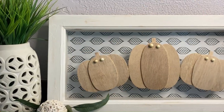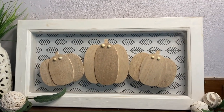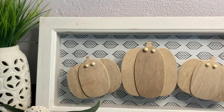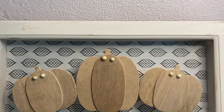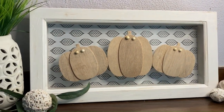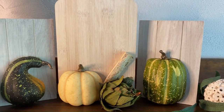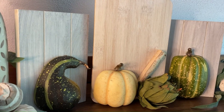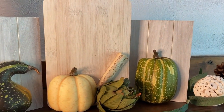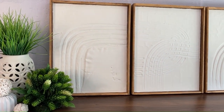Lastly, staging is everything. Staging is what sells the quality of your DIY. It can make or break the illusion of your piece being high-end. So keep it well lit. Darkly lit pieces will always look more worn, dingy, and inexpensive. Keep the lighting high and focused on your work. And stage it, but don't upstage it.